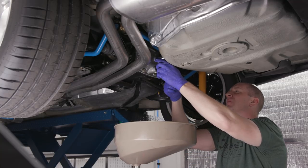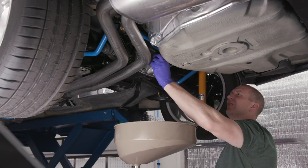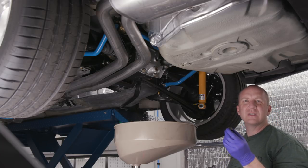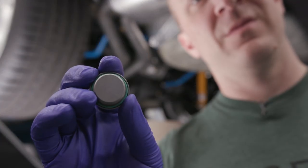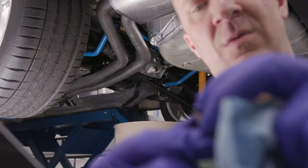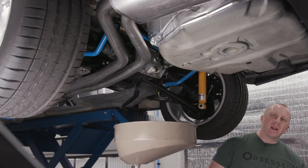Did that break loose or did it come out? Yeah, it broke loose. These are snap type. These have a crush washer, but my new ones from the FCP kit have an O-ring seal, so I don't think I need that crush washer. You can see the old one has no O-ring behind it.